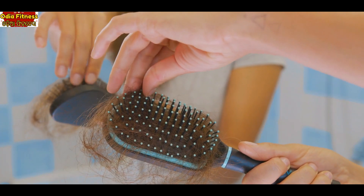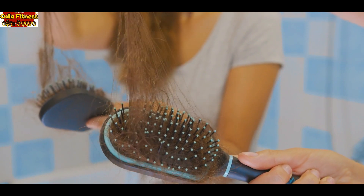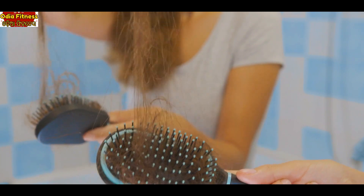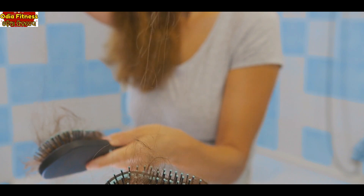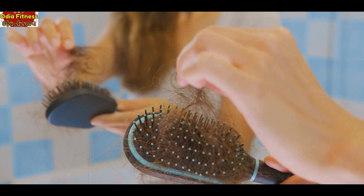I have a small scalp problem. So, how do we know this product? Today we will share all the different videos. I will share this video with the main ingredients — how do we use all the hair problems?